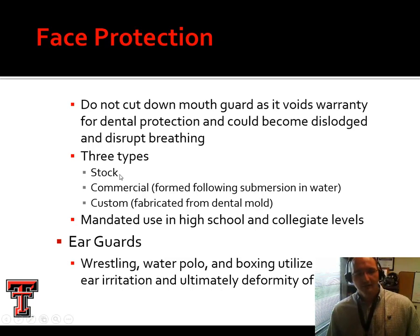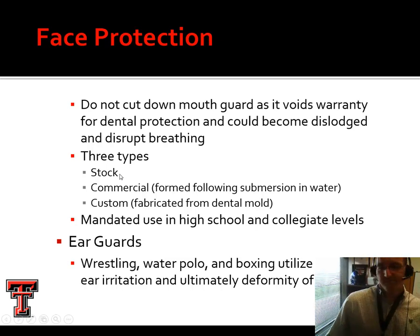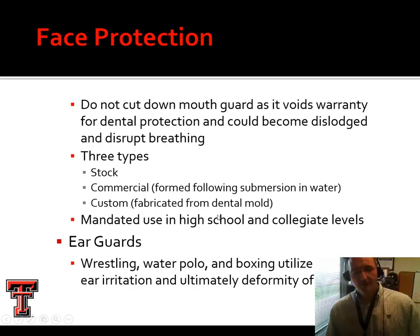Other things available include eye guards and throat protection for various sports. Mouth guards are required at the high school and collegiate level for football and also ice hockey. Other sports require ear guards — wrestling, water polo, and boxing all require these. In particular wrestling, ear guards are a big deal. Most high school and college programs require them almost without exception.